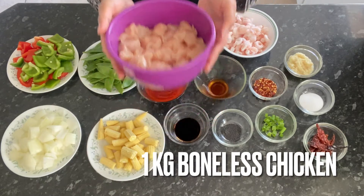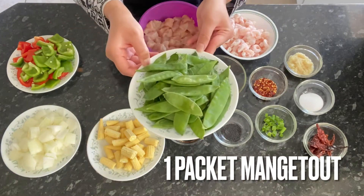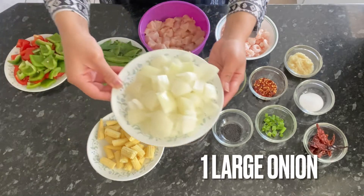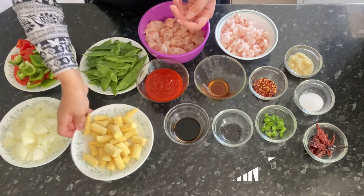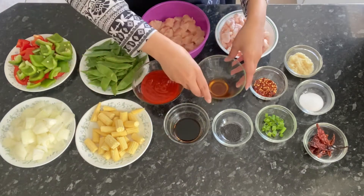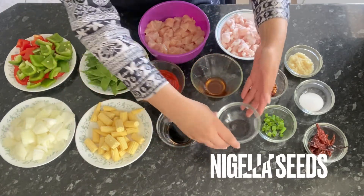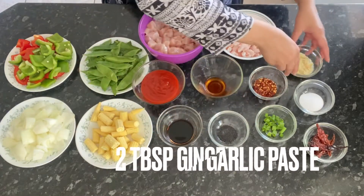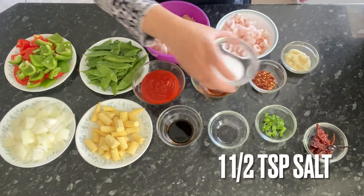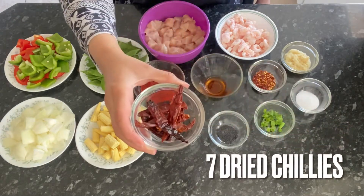Here I have one kg of boneless chicken, 500 grams of prawns, one packet of mangetout, one green and one red pepper, one large onion, baby corn, one cup of sriracha sauce — you can use less or more depending on how much gravy you want — some vinegar, three tablespoons of soy sauce, some nigella seeds for garnishing, two tablespoons of ginger and garlic paste, one teaspoon of chili flakes, one and a half teaspoons of salt, some spring onions for garnishing, and seven dried chilies.